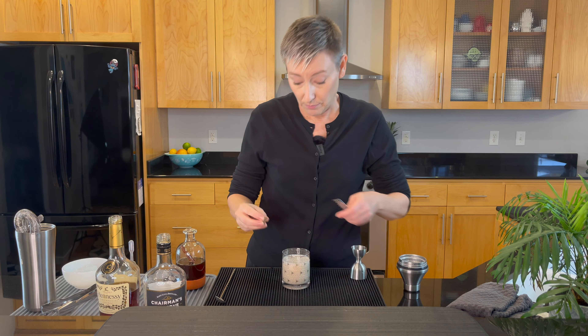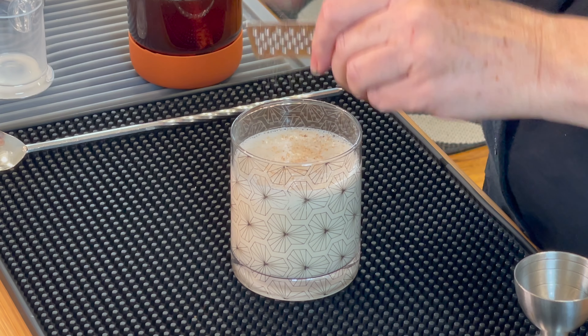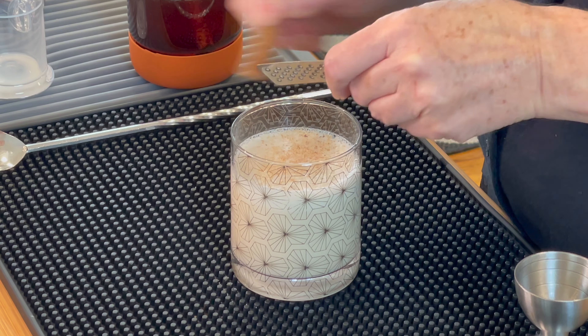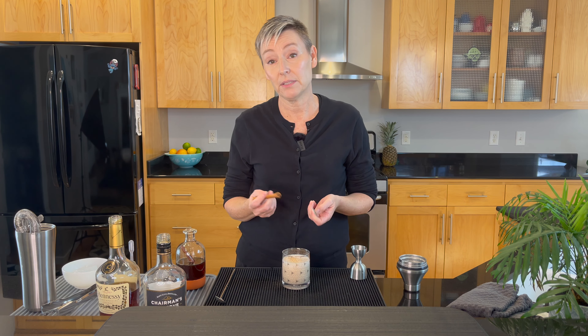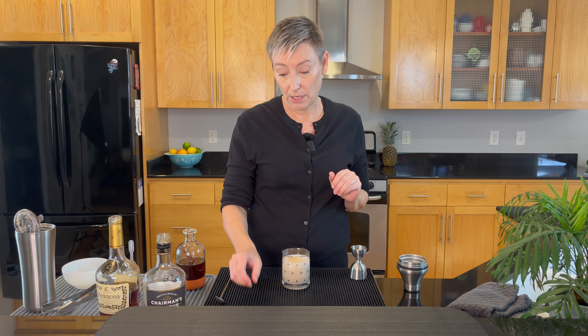Next up is nutmeg. We're going to grate a little nutmeg over the top because that looks beautiful, and then a little cinnamon stick. If you have powdered cinnamon use that — that's totally fine. I can never get it on there without it just exploding and looking terrible.